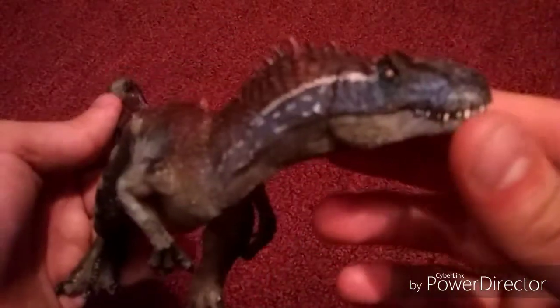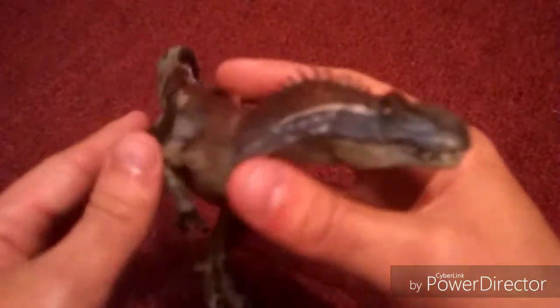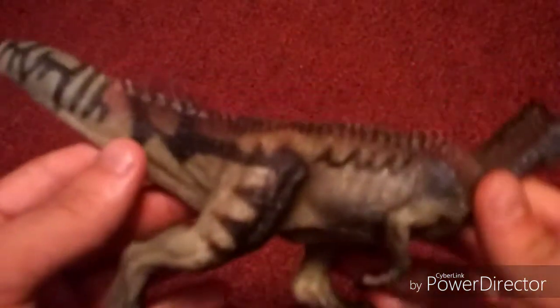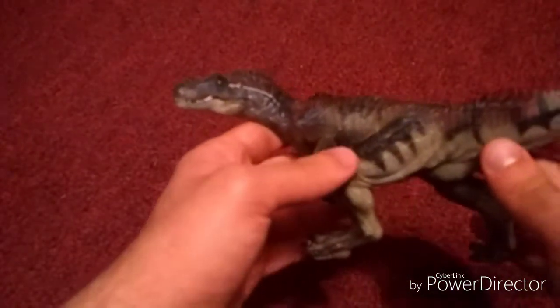It's not bright colored, but I actually kind of like the darker variant of it. It is like an American-looking Allosaurus. It is very, very beautiful.